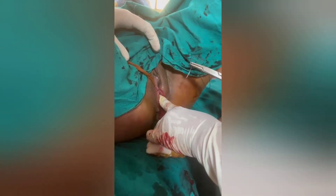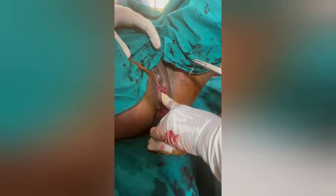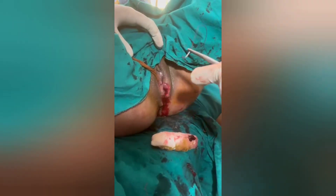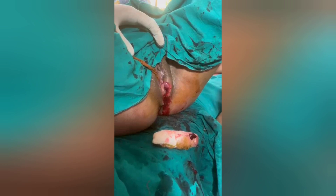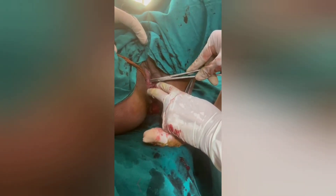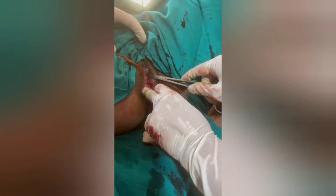Obliterating the dead space is equally important. I am just assessing the depth to determine where I should take the suture. I have assessed the depth and now I am going with the second layer of suturing — that is the deep transverse perineal muscles.